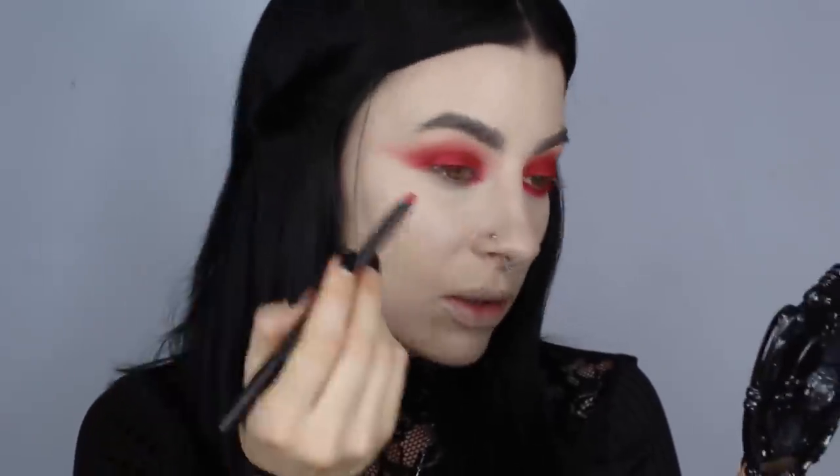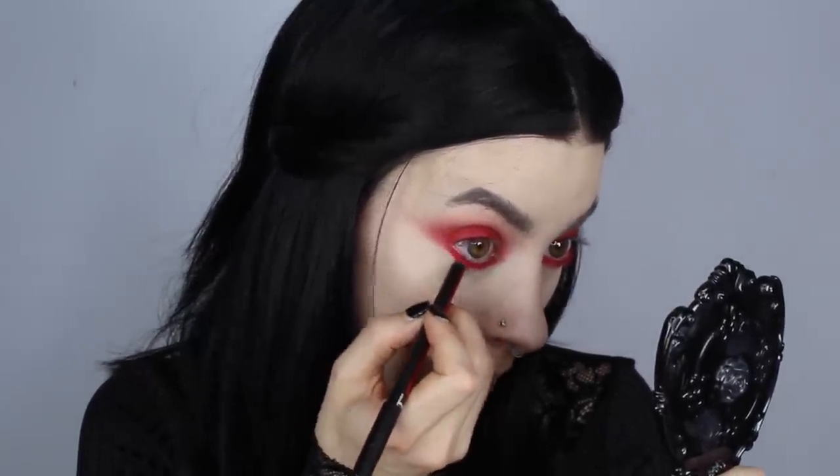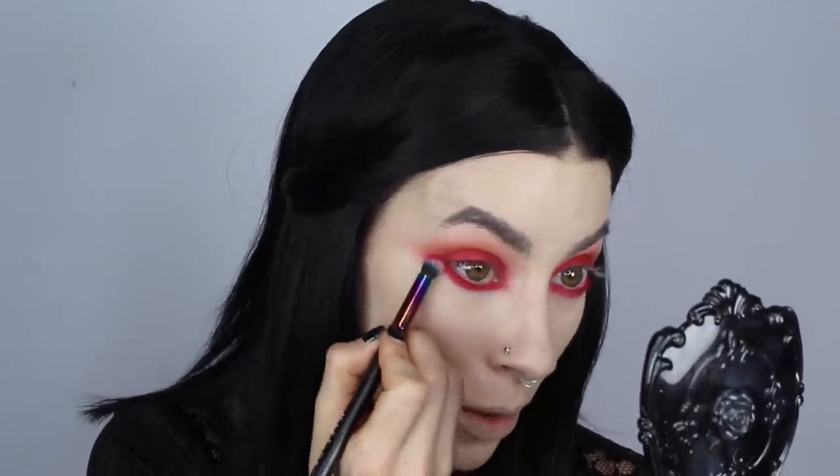I'm going to take the pencil and run it underneath the eye, underneath the lash line — really scribble it in there. I'll wait till the last minute to add it into the waterline. Then I'm taking the Makeup Store Medium Blender Brush 705. Back in makeup school, there weren't many makeup stores around. I used to go visit the Makeup Store in Sydney, Australia and I literally used to have dreams about this place. Now we have the luxury of buying everything online.